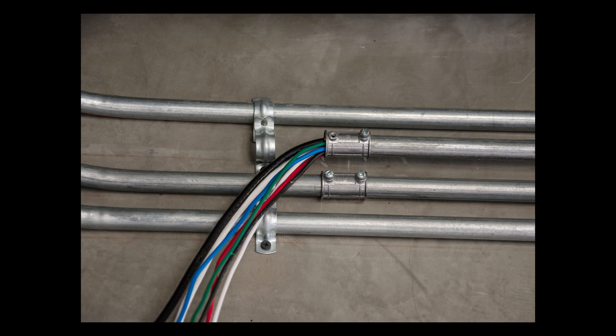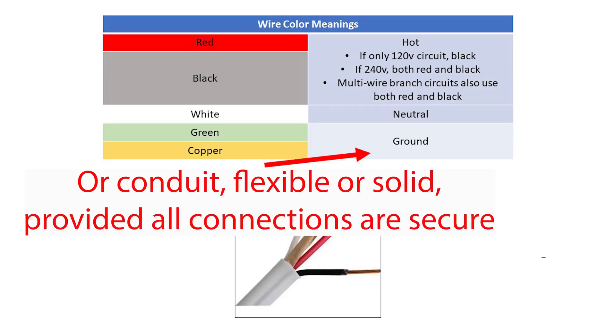It's also easier to pull new wires through conduit if you're adding wiring, in contrast to NM wire. Since conduit is metal, and therefore electrically conductive, and is also an unbroken line back to the breaker box, this is why it can be used as a ground line instead of having a dedicated wire.